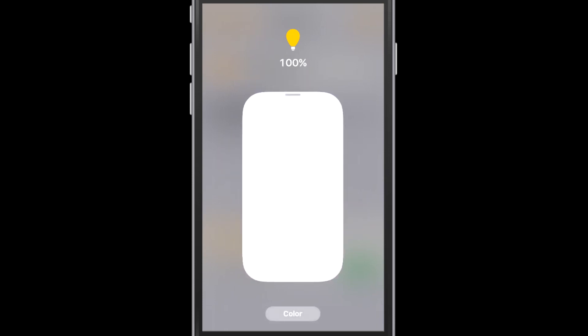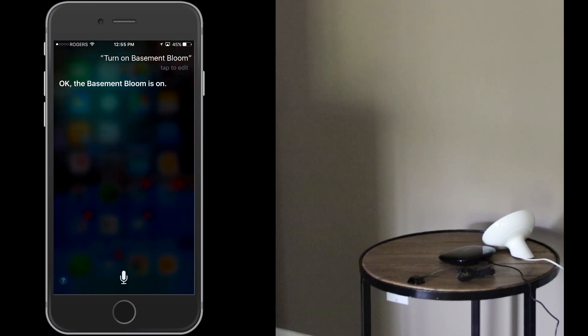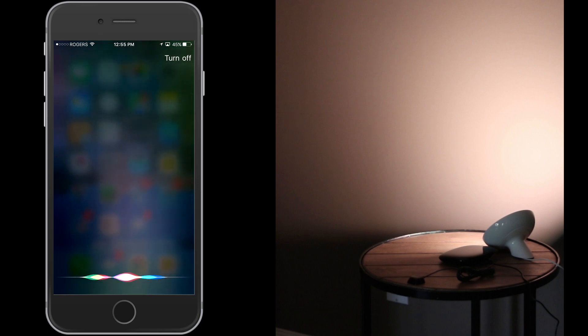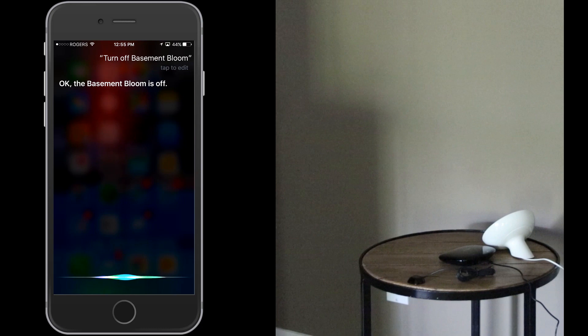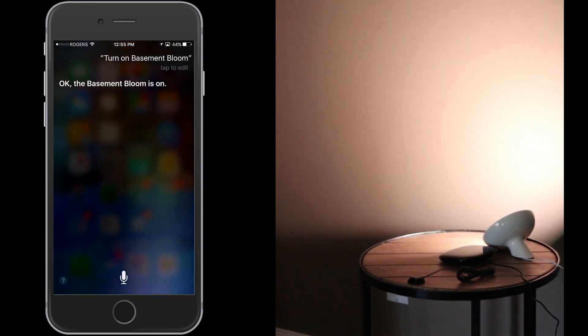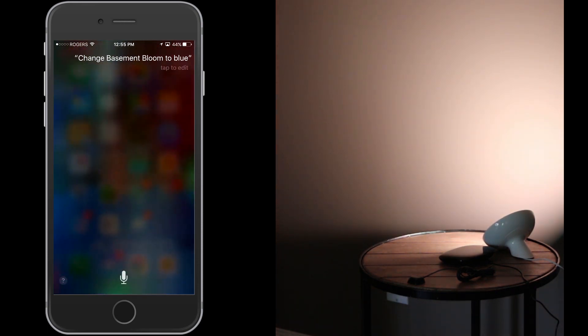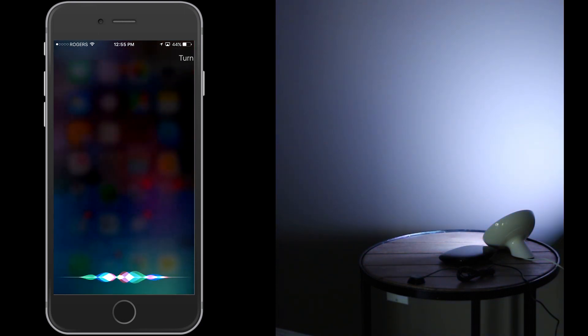Now let's do a demo with Siri. Turn on basement bloom. Turn off basement bloom. Turn on basement bloom. Change basement bloom to blue. Turn off basement bloom.